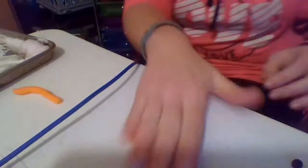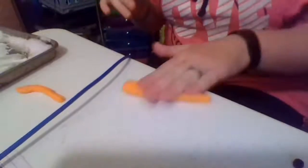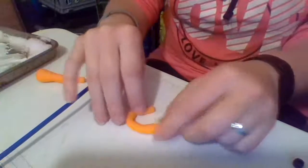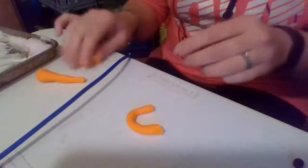So let's get some Play-Doh, and we're going to make our letters out of Play-Doh. Get a piece of Play-Doh and roll it out. So we make our magic C, and we do a line down.